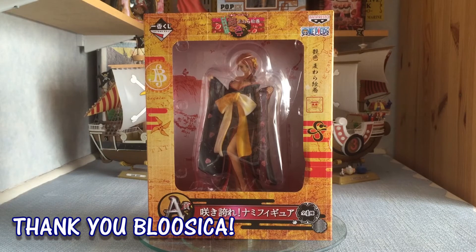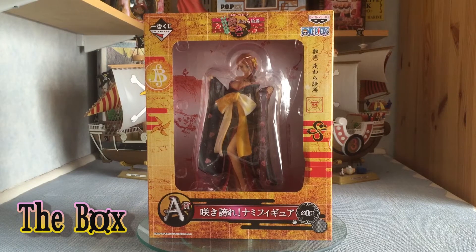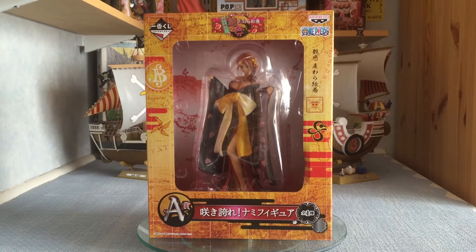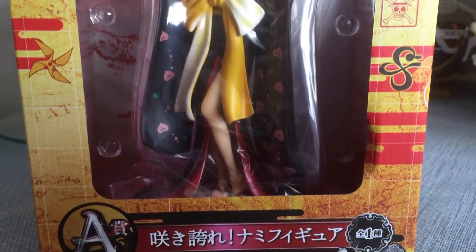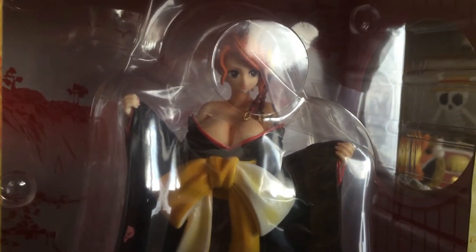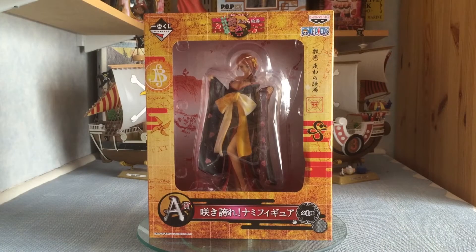Thank you Bluesica, you know what I like! Looking into the box, there's a lot going on — we've got a belly symbol, Nami's symbol for the tattoo on her arm, the Ichiban Kuji logo, the One Piece logo, and an anniversary motif featuring all the characters in Edo or Meiji era style clothing. The box itself almost looks like old scroll paper with worn effects in yellow and brown, which really sets off the era's vibe.